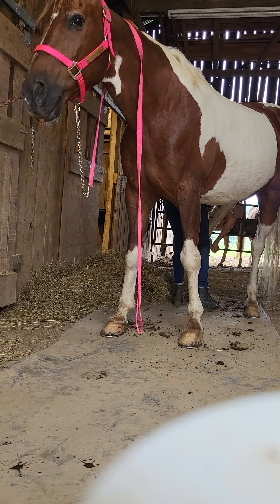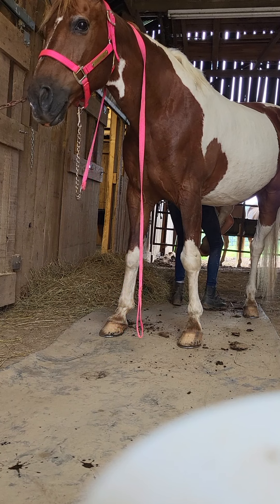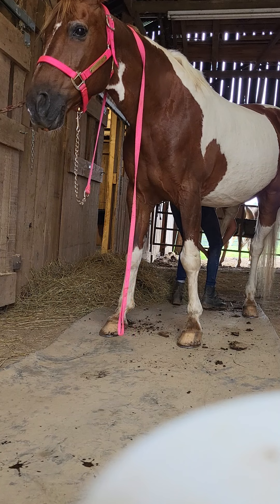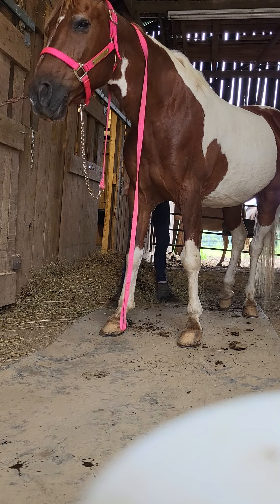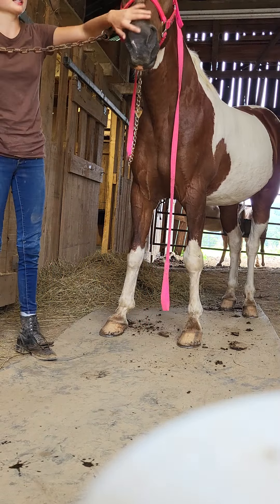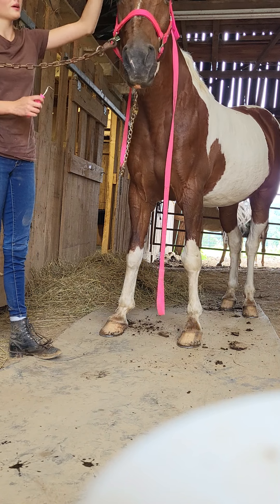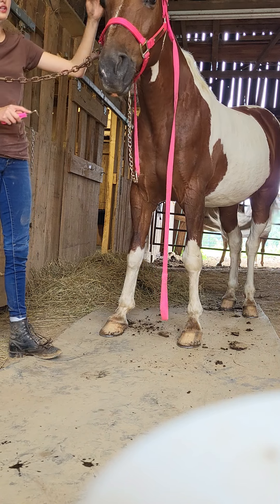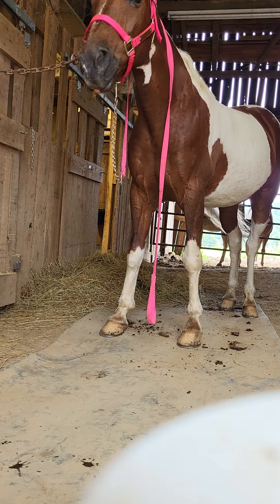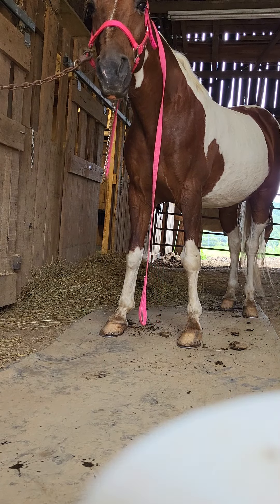Something that often happens is horses get bacteria and diseases down in their hooves. Some of the commonly seen ones are white line and thrush. Those usually appear as black, smelly places on your horse's hooves. If you just see a little bit, make sure that you pick out all the dirt and the yucky stuff in there, and especially all that black stuff — scrape it all out to keep a nice clean hoof.